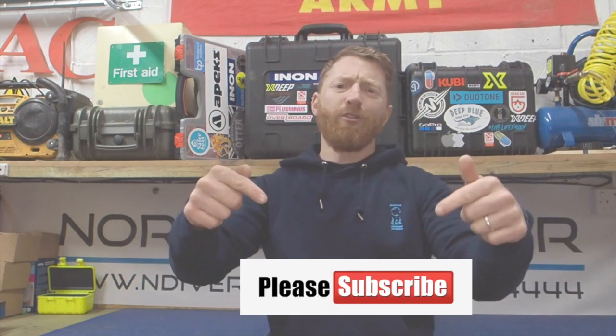Hi, I'm Andy North Diver and welcome to another episode of this series of scuba diving tutorials. In this episode I'll be showing you how to analyse your breathing gas for nitrox use only. If this is your first time here, don't forget to hit the subscribe button below, and at the side of it you'll see the little bell icon. If you click that you'll get a notification every time we post a new video.